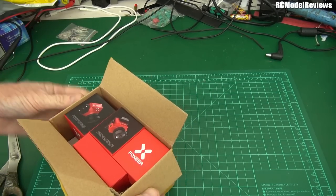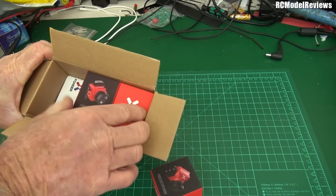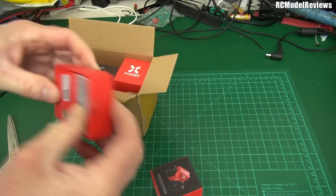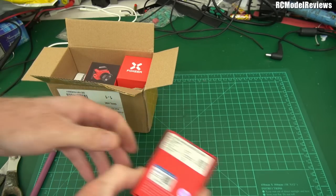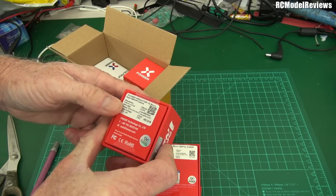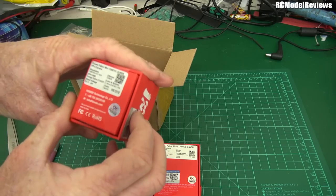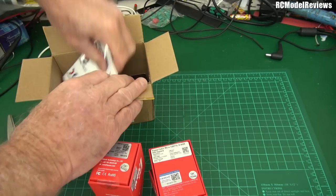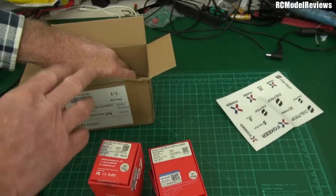Here we go. Some cameras from Foxeer. What have we got? Predator. And Predator Micro. This is a Foxeer Falcor Micro. This is a Foxeer Predator Version 3 Micro. Foxeer Falcor Mini 1200. There's a lot. Stickers! Yes, Foxeer — thank you, stickers. Everyone loves stickers.